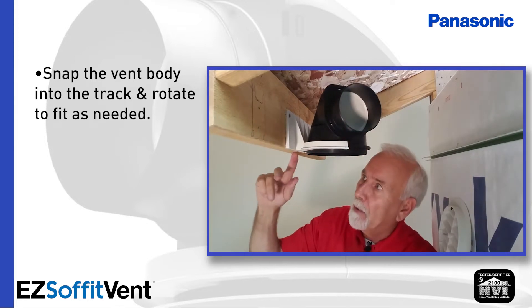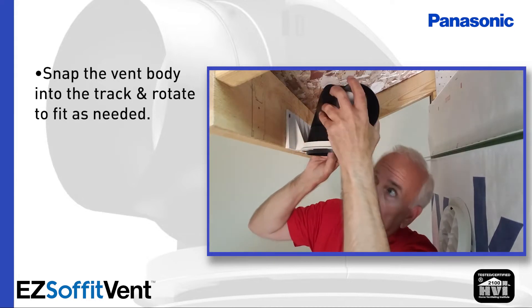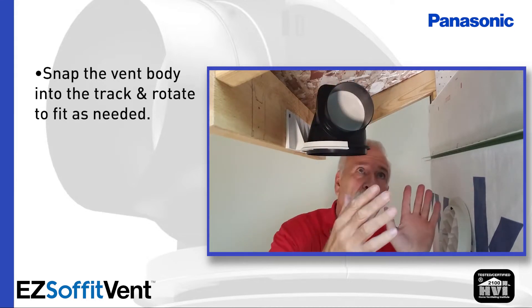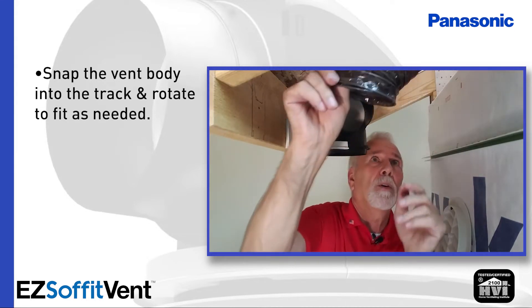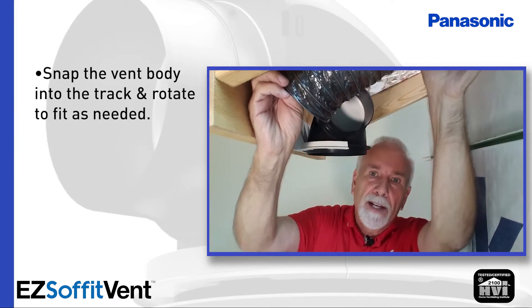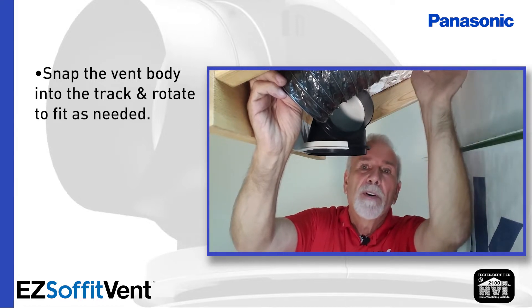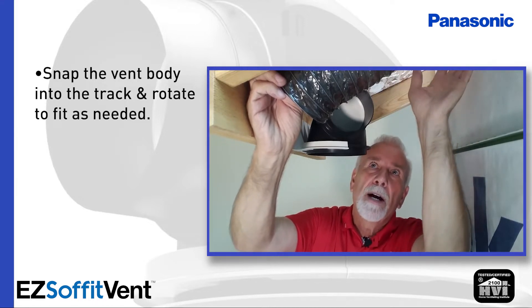In this case, because I mounted it between the tails of the trusses, I'm going to rotate it approximately 45 degrees one way or the other. I have the ductwork coming from this side. I always try to hold the ductwork tight against one of the tails of the trusses so that when the insulator stuffs the overhang they're not likely to compromise the ductwork.